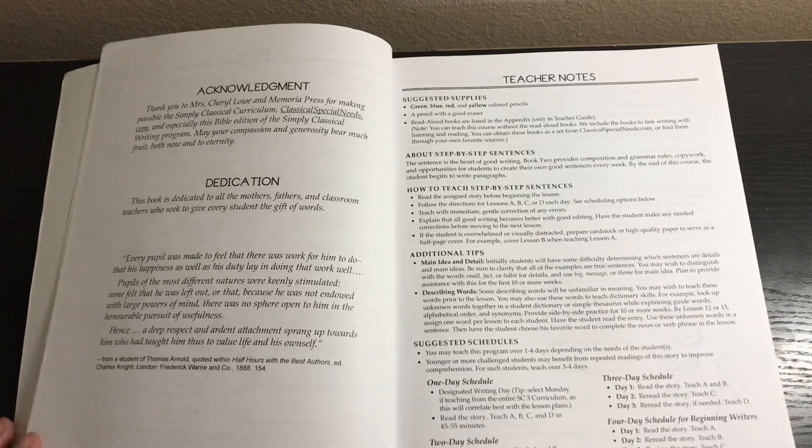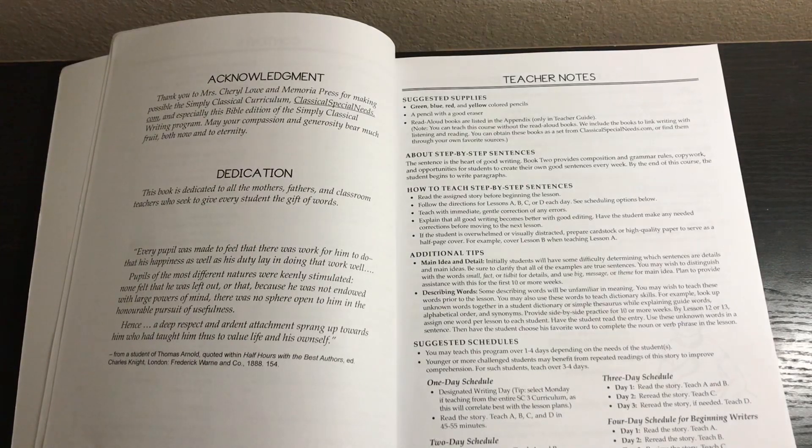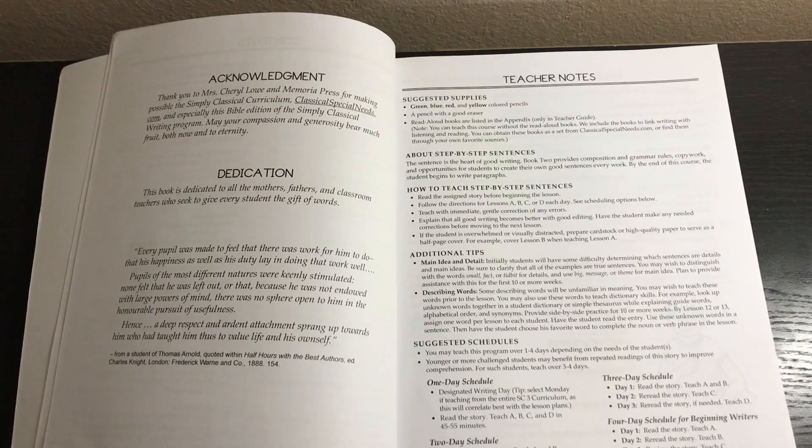About step-by-step sentences: the sentence is the heart of good writing. Book 2 provides composition and grammar rules, copywork, and opportunities for students to create their own good sentences every week. By the end of this course the student begins to write paragraphs. To teach: read the assigned story before beginning the lesson, follow the directions for lessons A, B, C, or D each day. Teach with immediate, gentle correction of any errors and explain that all good writing becomes better with good editing.